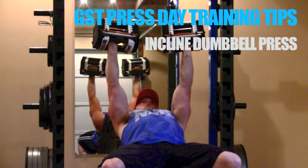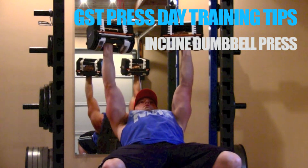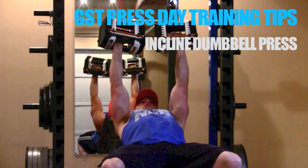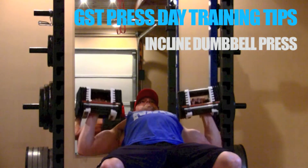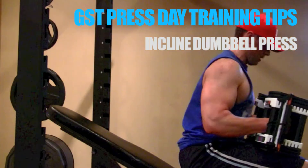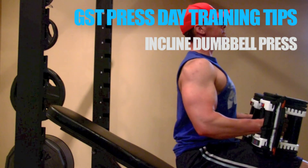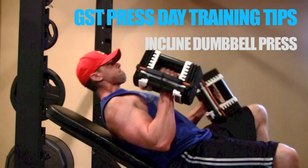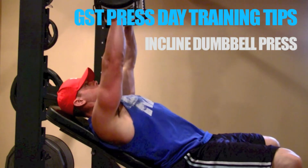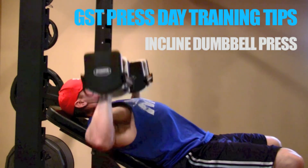This matters because as you're sitting back into the incline dumbbell press, you have to lift the dumbbells to the starting position yourself. It's important to maintain the arch in your back throughout that entire process. Before you sit back, arch your chest, push your chest out, and try to maintain that arch while you flip the dumbbells back. Once you're in place with your three contact points in check, you can begin your reps.